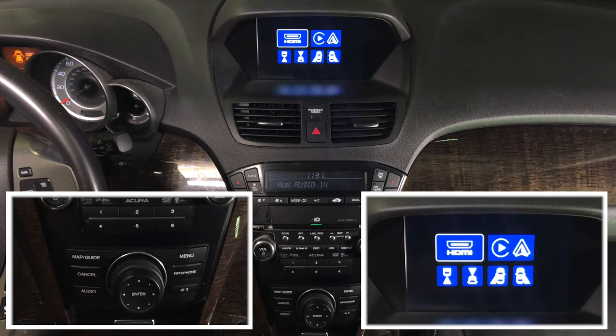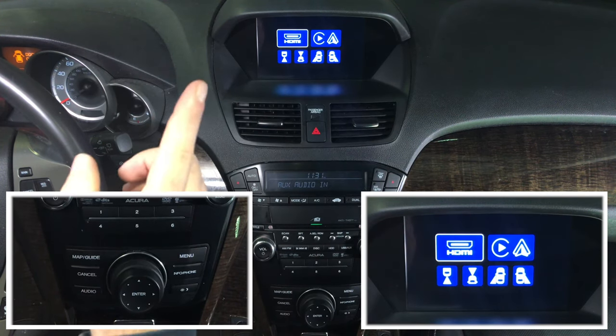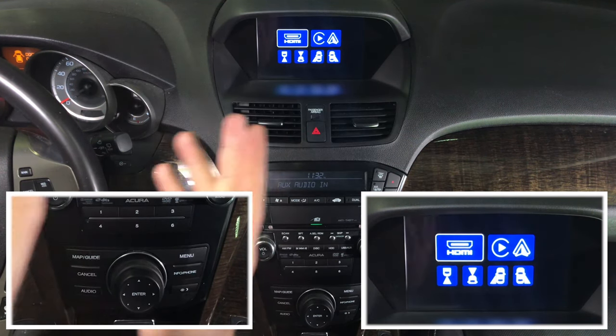Now let's demo some of the features. For HDMI, you can connect various interfaces. For this demo, we have connected Apple TV. You can also connect smartphone mirroring such as iPhone and Android, wired or wireless.